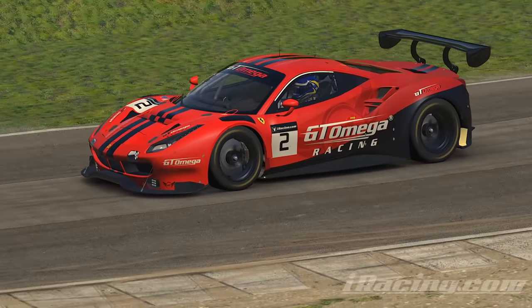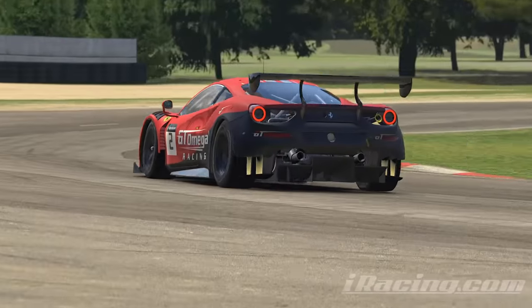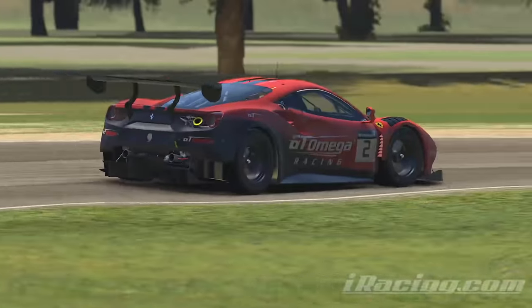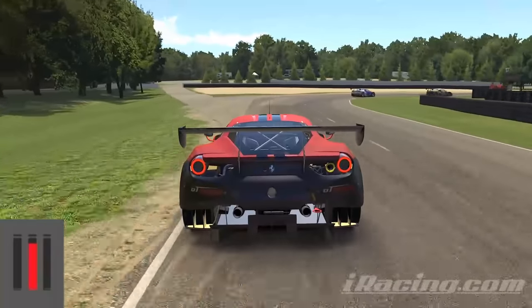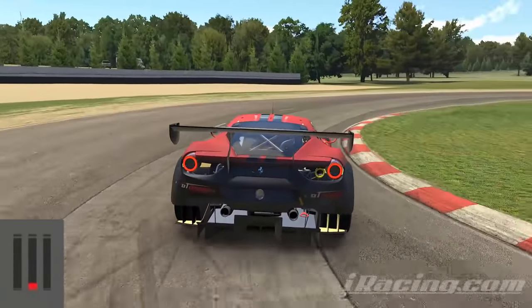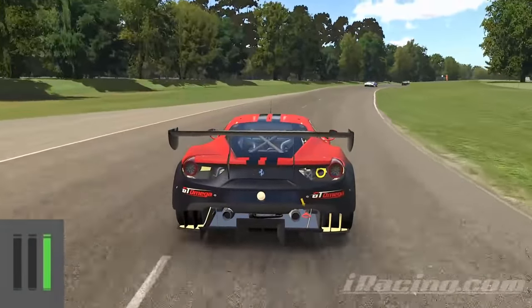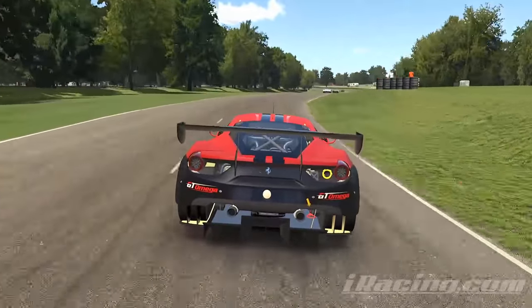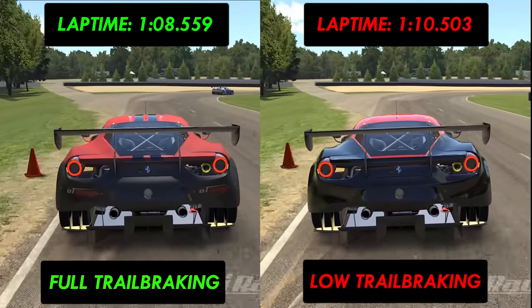One of the causes of that gap is better trail braking. Turn one at Summit Point requires you to initially brake hard, then trail brake to get around it as fast as possible. Here you can see I roll off the brakes as we turn, but I'm still gently braking well into the first half as I burn off that speed efficiently by trail braking while still making the corner.